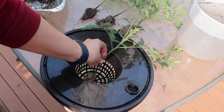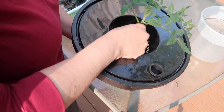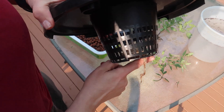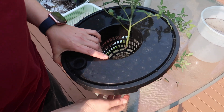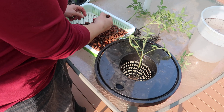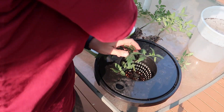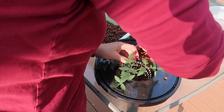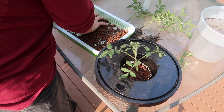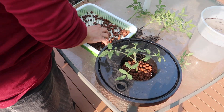Then I carefully placed them in net cups. I tried to thread some of the roots through the net cup so they would be able to reach down into the nutrient solution in the buckets. Don't worry if you damage some of the roots while you're doing this — they will grow back bigger and healthier than ever. Next, I put clay pebbles around the seedling to help support the plant — that's for the deep water culture system. I also transplanted some in coconut coir; those don't need clay pebbles. The coconut coir supports the plants just like soil.